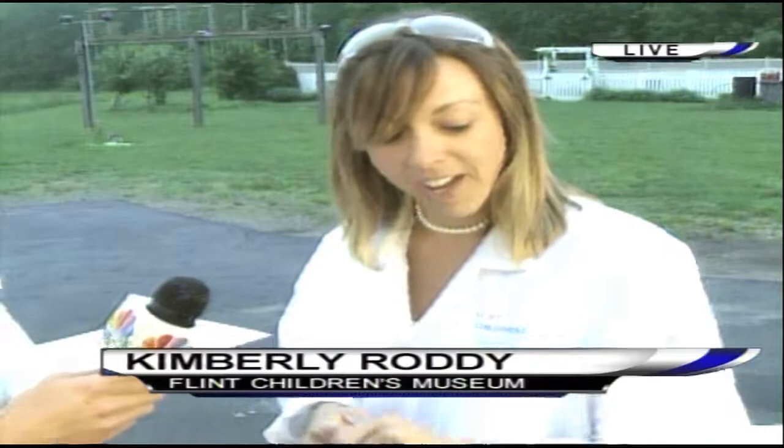Welcome back everyone. We're out here with Kimberly Rohde from the Flint Children's Museum, and Joel's out here too because he's going to have to lend a hand in just a couple minutes — we're going to have to do some running. Now we were out here earlier and we were able to show everybody how these little paint things explode, and it's a great way for kids to get out and have some fun during the summer.